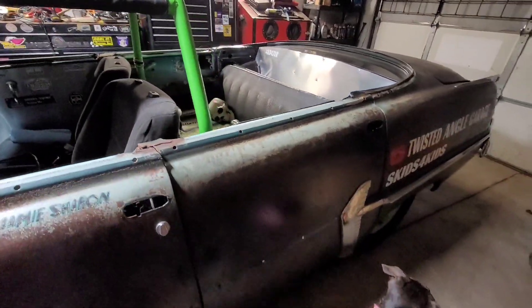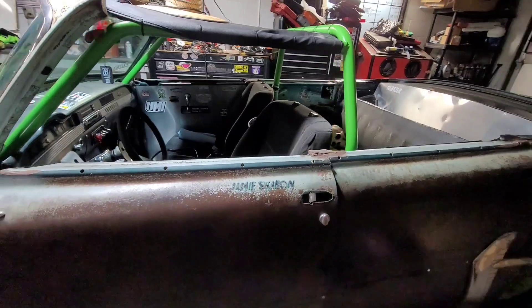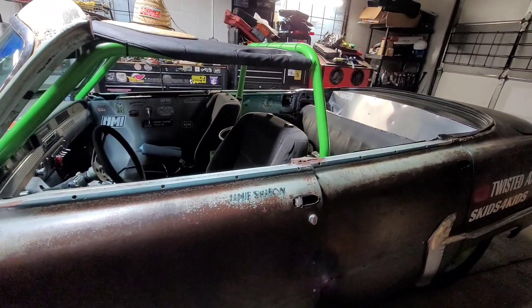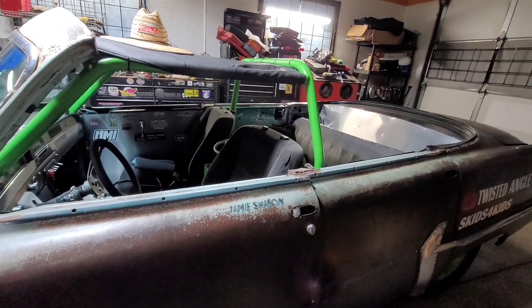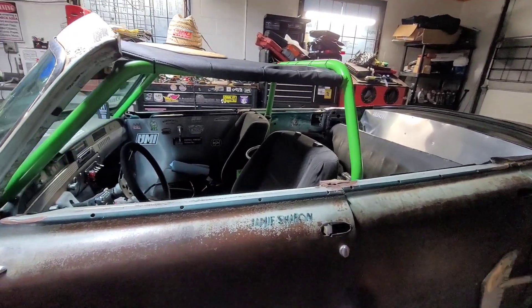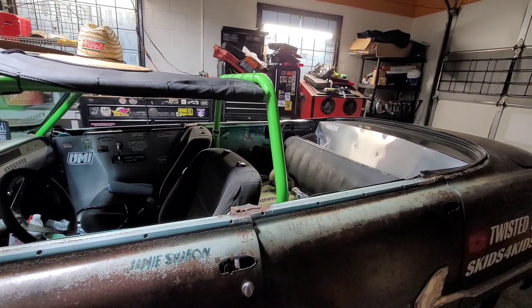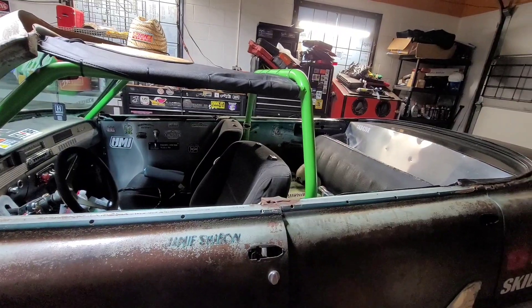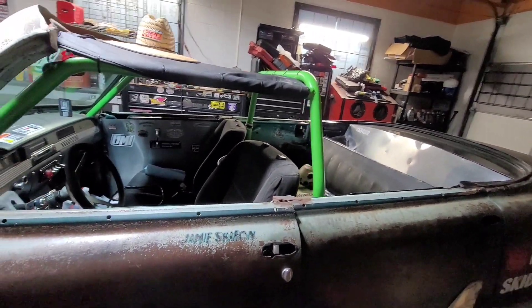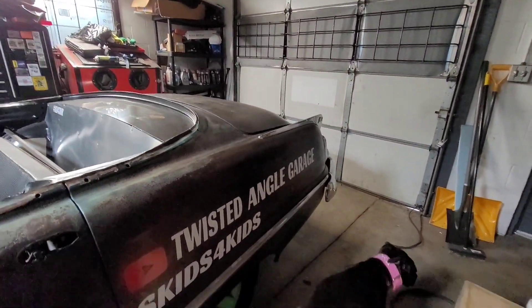I've got a driveshaft in the car out of a three-quarter-ton Chevy truck — it's a great big monster driveshaft, but it's a little too short and it won't fit in my driveshaft safety hoop. I'm going to go up this week and have a new one built that is smaller and just as strong, but will fit in the safety loop.